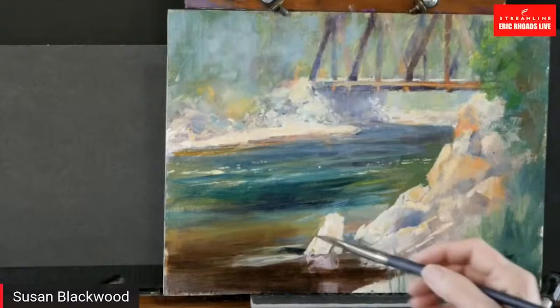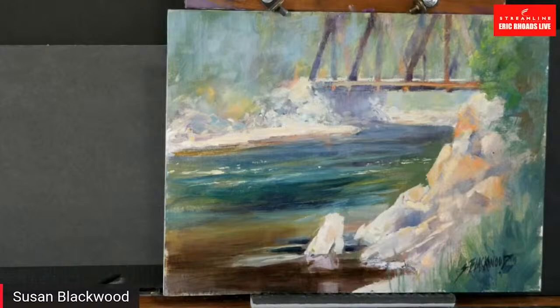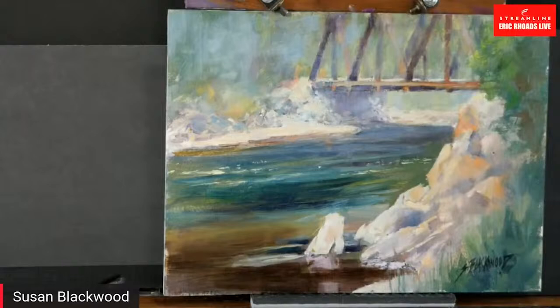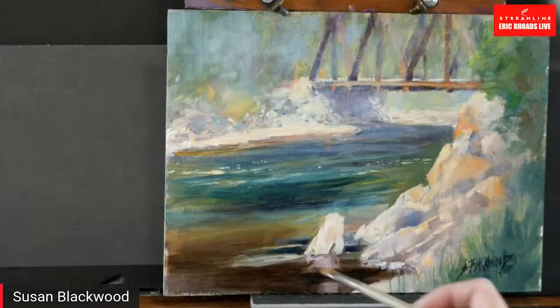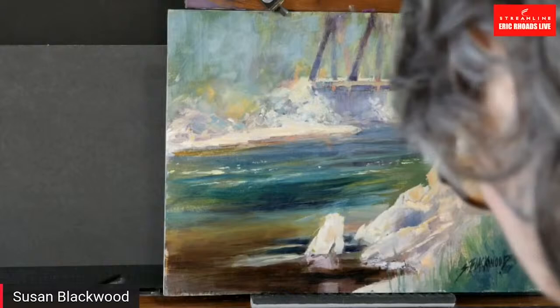I like that painting so much more already. It made it dreamy by pushing the back. When you lighten the water in the back, darker in the middle, darker in the front — all of a sudden it comes alive. Everybody needs somebody standing by their side going, yeah, that's it. I paint often with a mirror. In our big old studio in Bozeman we actually had mirrors on wheels we could put behind us.